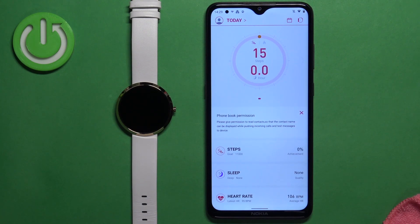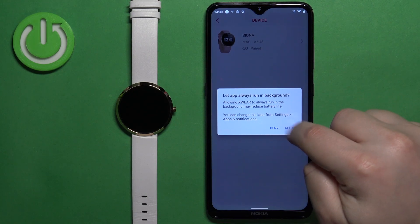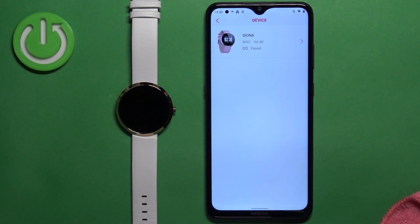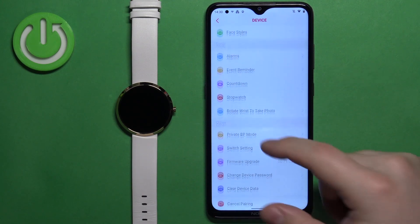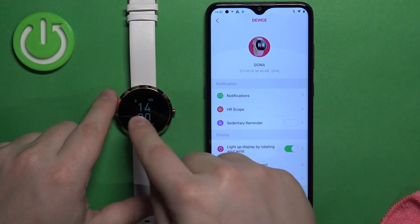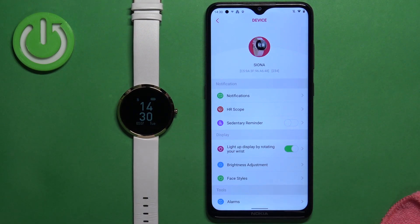Now you should see the today page or the home page of the application. You can tap on the watch icon in the top right corner to open the device page. Tap on OK. You can allow or deny the app to run in the background. Tap on our Siona watch and here we have the device page for our watch. If you're not sure that the watch is paired, you can check the watch — on the watch face you will see this Bluetooth icon, which indicates that the watch is connected to a phone.